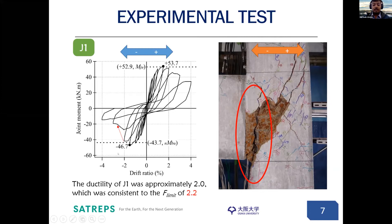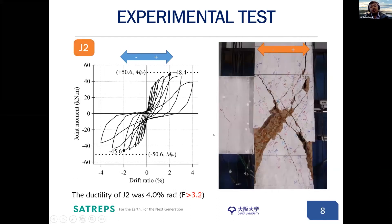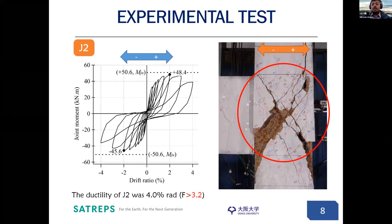In this experiment, we figured out that the drift ratio was up until 2.0, which translates to a ductility limit of 2.2. For specimen J2, we saw joint shear failure in both positive and negative loading directions, which is visible in the specimen crack diagram. Joint shear failure is considered during design — we account for joint shear capacity, flexural capacity of column, and flexural capacity of beam. However, pullout failure is not considered during design, so that is a more critical condition that we need to avoid. Even though J2 failed in joint shear, its deformation capacity was beyond 4%, translating to a ductility limit of over 3.2.